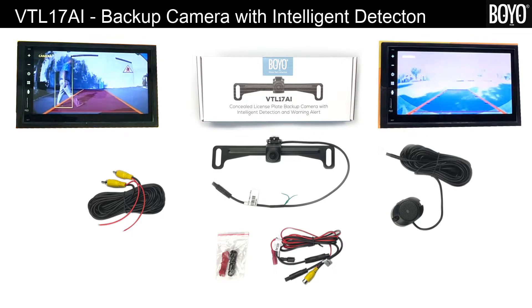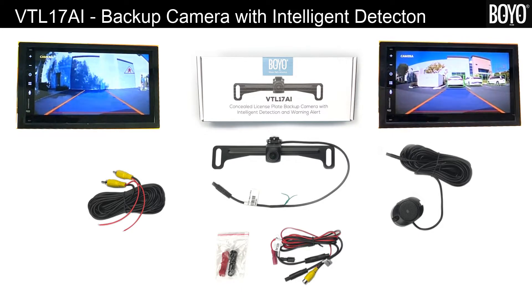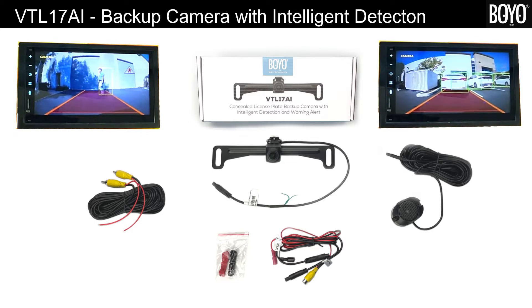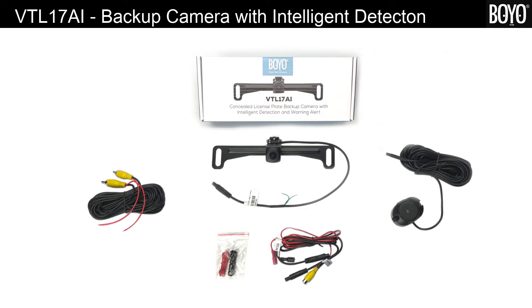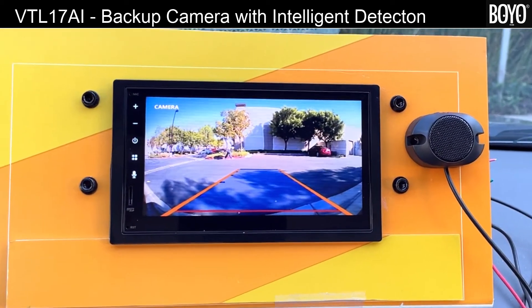Let us introduce our latest intelligent backup camera from BOYO Vision. The VTL 17 AI is an intelligent camera programmed to detect persons or vehicles when backing in or backing out of a parking stall. It comes as a complete kit designed for all backup camera display monitors. The intelligent backup camera kit includes a camera power harness, video extension with trigger wire, a warning beeper with an extension, and two quick connectors.